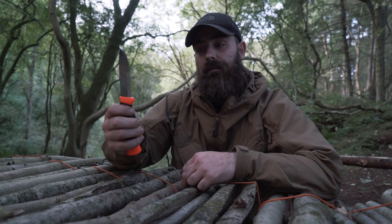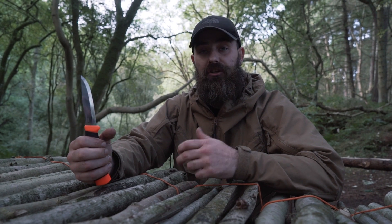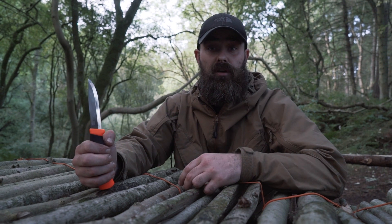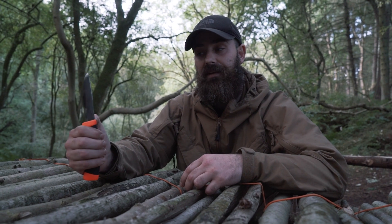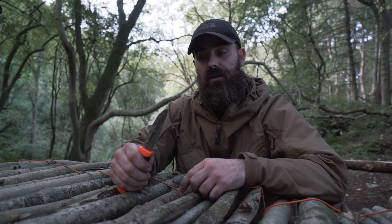A sharp primary cutting edge is essential. So what I can do to protect that cutting edge is really, really valuable. Having a sharp spine means you're going to protect that primary cutting edge. I can strike a ferro rod, I can do all sorts of things, and protect your primary cutting edge.